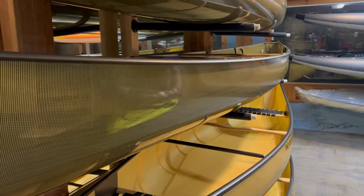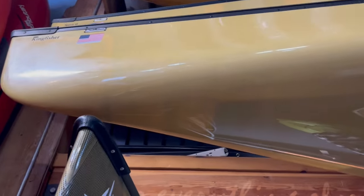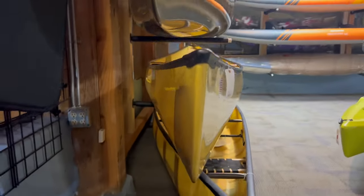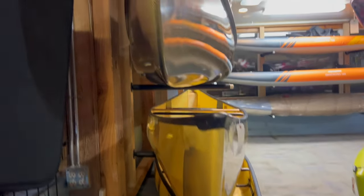One of the first differences I want to talk about is really a design difference between the two boats. If you were to flip a Winona upside down and look at the hull like a fish would, you would see it has a little bit more of a diamond shape and a sharper entry line. You can see that right here — a real diamond shape, with the majority of the volume being more toward the midship.